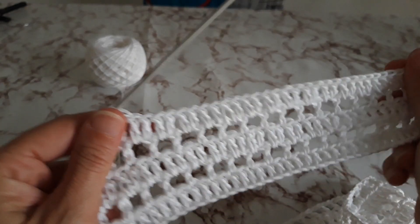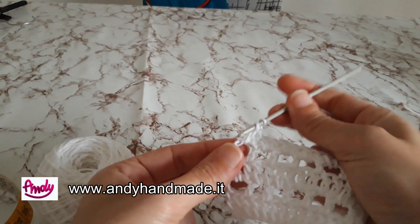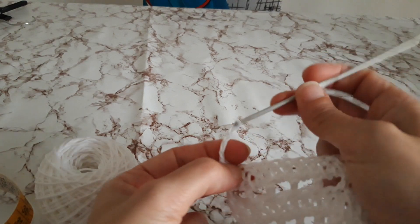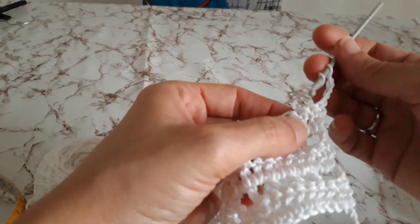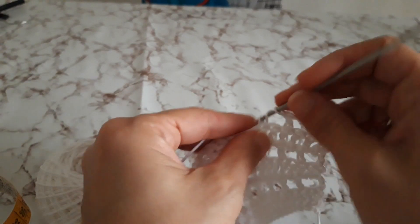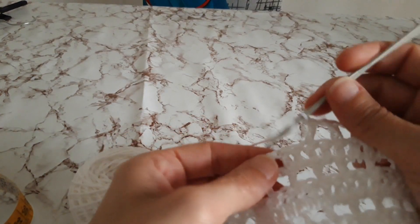Ora continuate tutto il giro così. Vedete, ora devo lavorare uno nell'archetto e uno nella catenella che rappresenta la mia maglia alta di inizio lavoro. Dai giri in poi il lavoro vi è sempre più facile perché avete la guida sottostante: se non volete contare quanti punti saltare, basta che seguite la guida sotto. Continuate fino al raggiungimento dell'altezza desiderata.